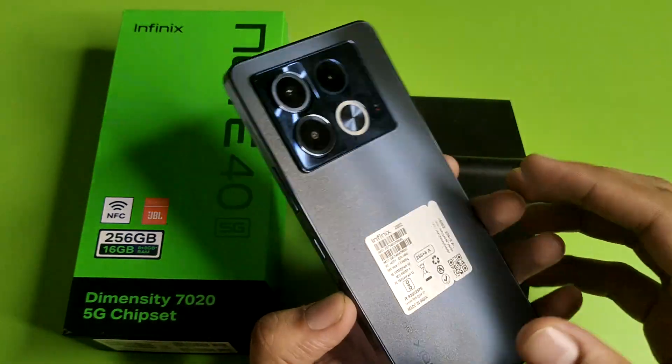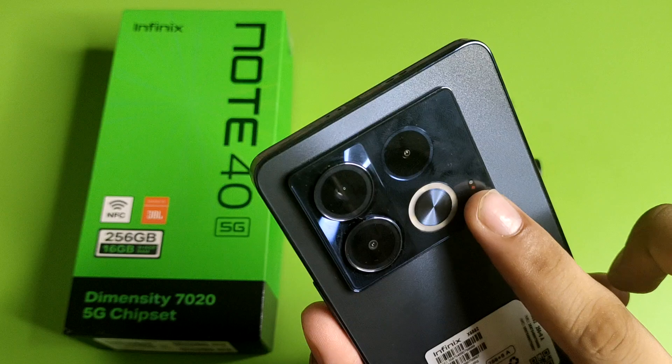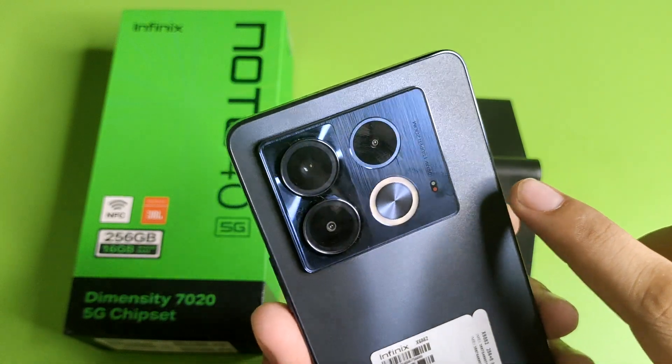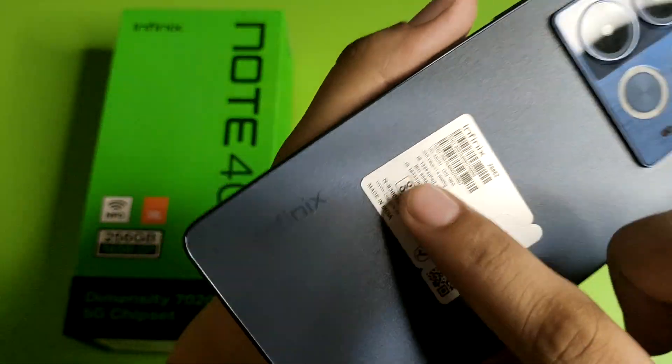Here you can see the look of this Infinix smartphone. You can see the lighting system is also given here. There are three cameras — 108 megapixel with super zoom. You will also see the branding of Infinix 5G smartphone here.